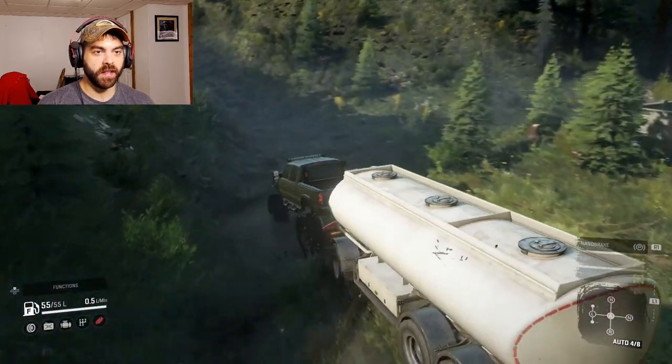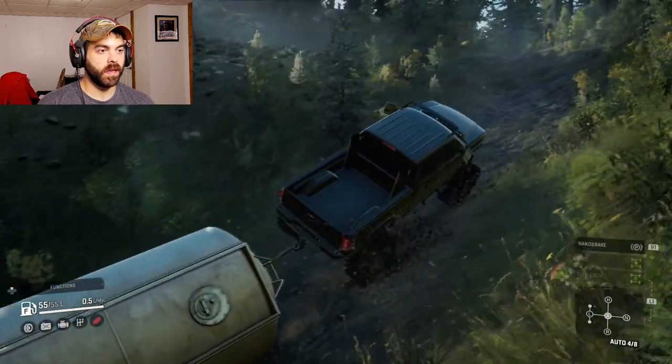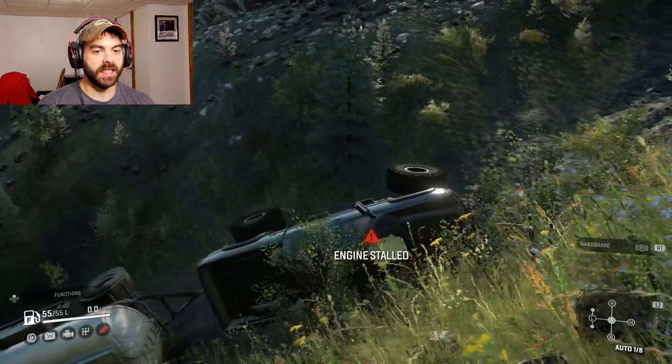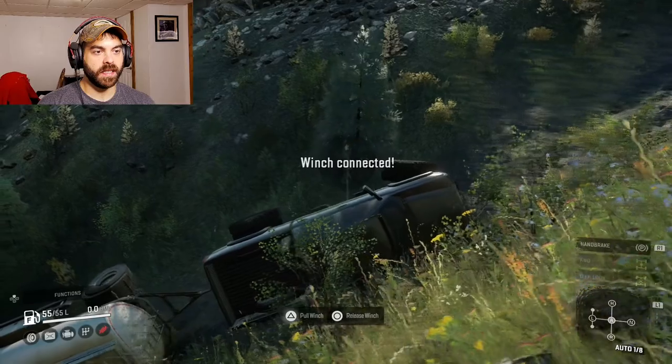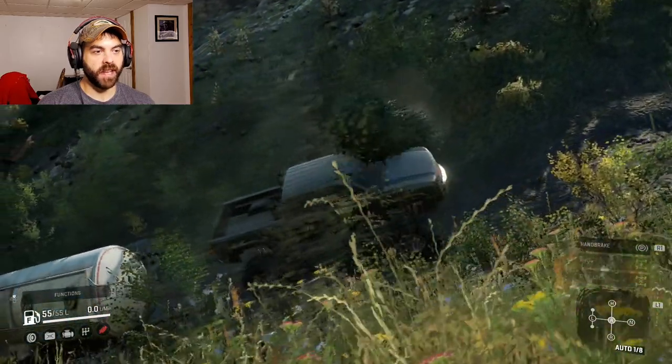Hold on Mr. Trailer, we're going for a ride! Oh no, oh no. Wow, I can't believe that tree held me — oh nope, there we go. Yeehaw — yep, this thing will pull a trailer for sure.